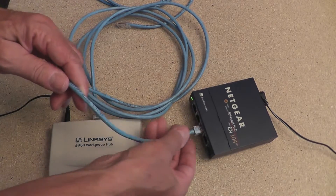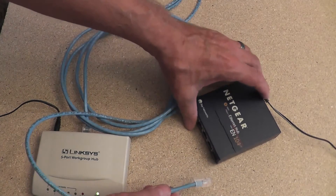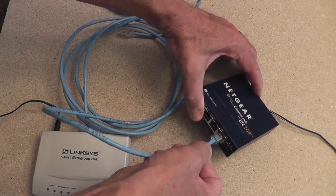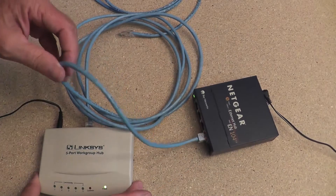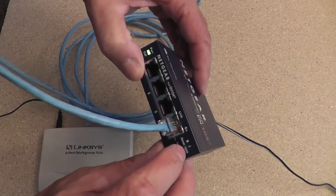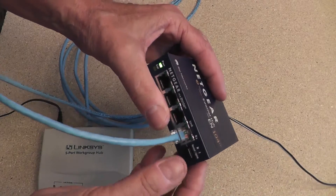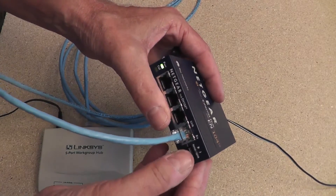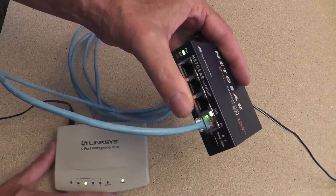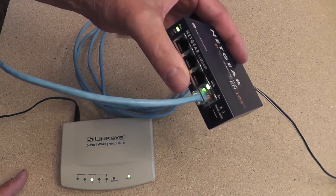If I take my connection out of port three on the Netgear and move it to port four, nothing happens yet because the button is in the out position — the normal position — so port four is acting normally. If I push the button in to put it into uplink mode, I now get a link light, and the link light indicates that things are connected correctly.